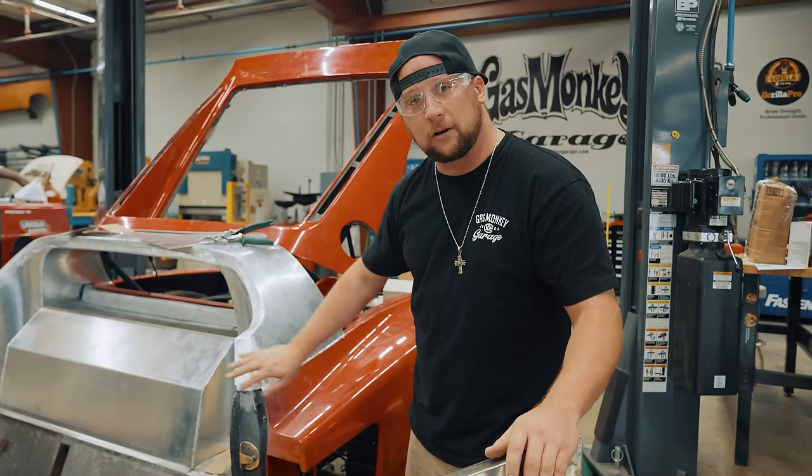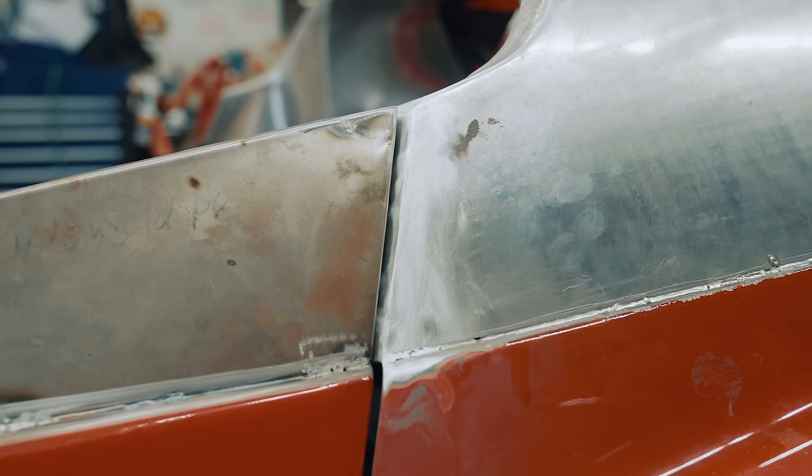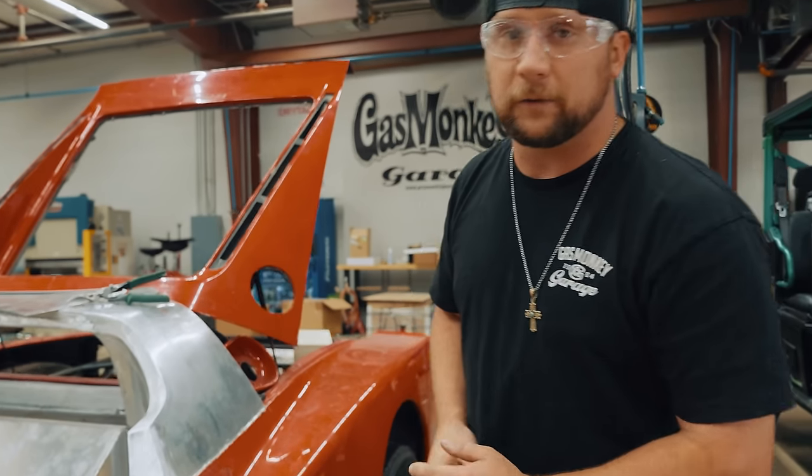Got a little concave up here, convex down there. Rolls like a factory body line, covers up a little bit of ugly in there. I think we're good, man. I think it's going to look real good when it goes to paint and body.